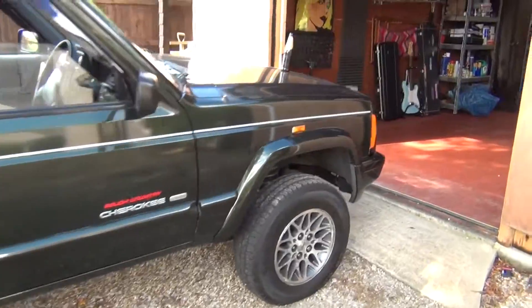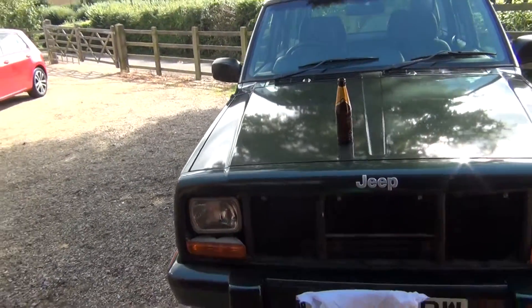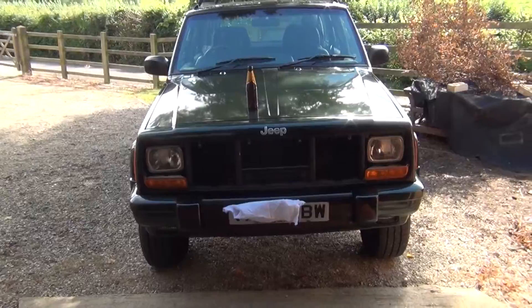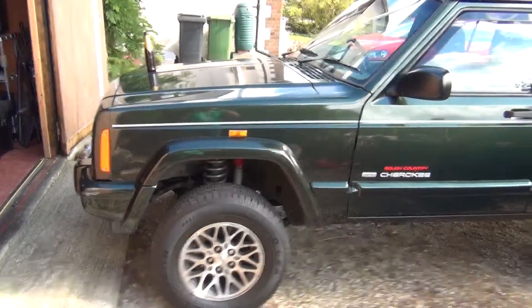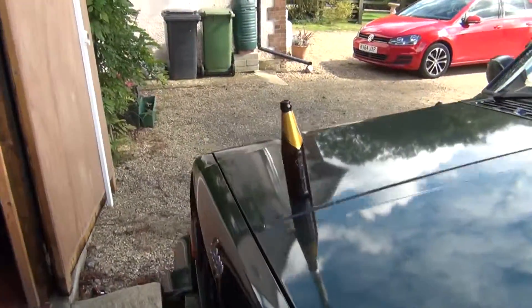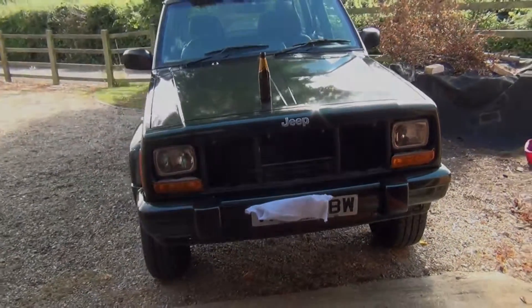I'll be adding some videos on about when I do it up. I'm not a mechanic, I've never claimed to be a mechanic, I will do what I can. I'm not a sprayer, but I've done a bit of spraying in the past. I hope you will follow me and we'll see what happens with my new XJ.